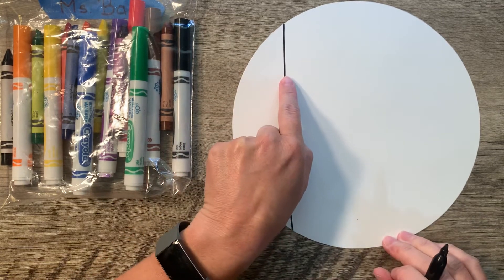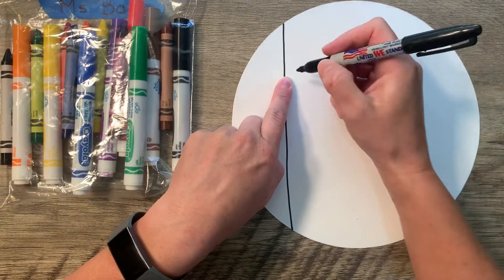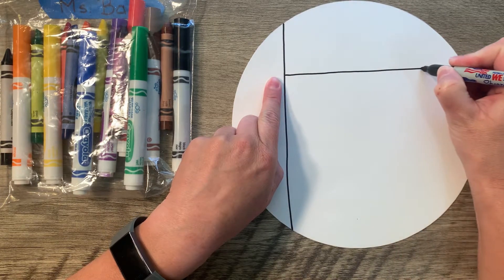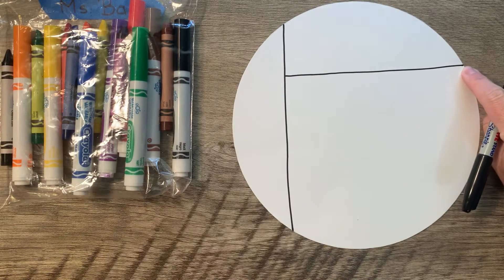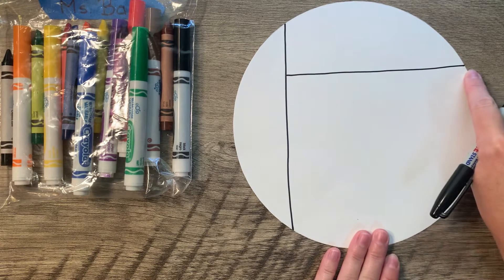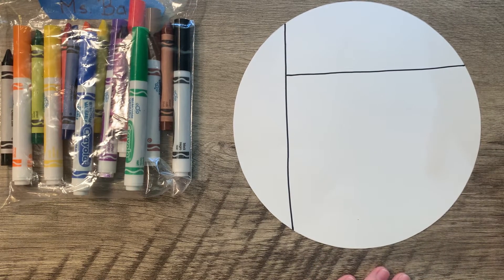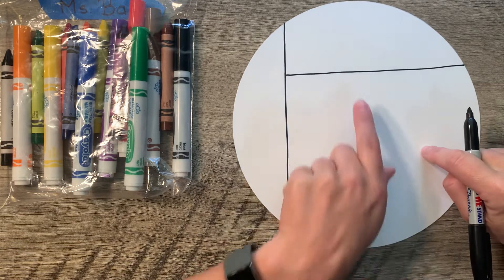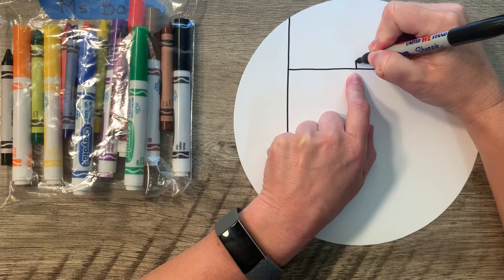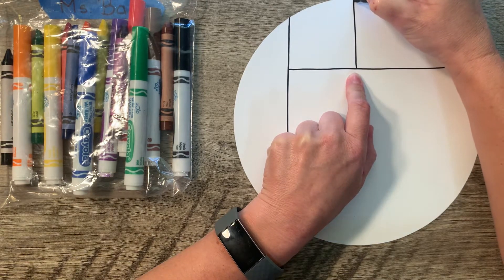Now that I've got this line, I'm going to come down just a little bit on this line and I'm going to draw a horizontal line over to the edge. So, I've got a vertical line and I've got a horizontal line. From this horizontal line, I'm going to kind of go to the middle, and I'm going to draw a vertical line up to the top.